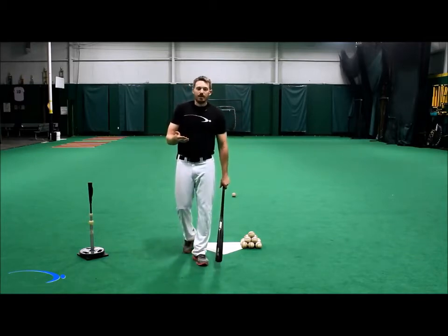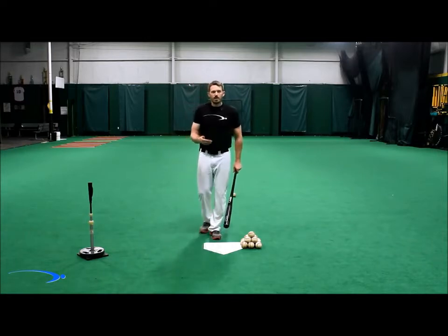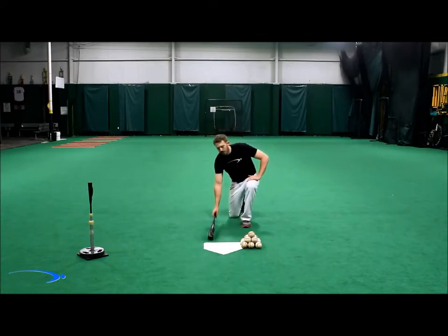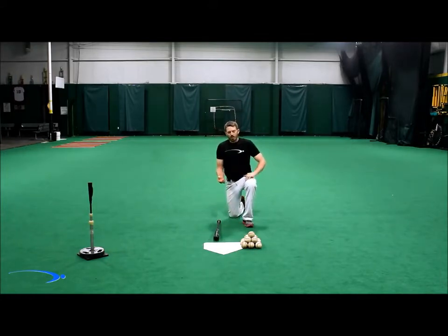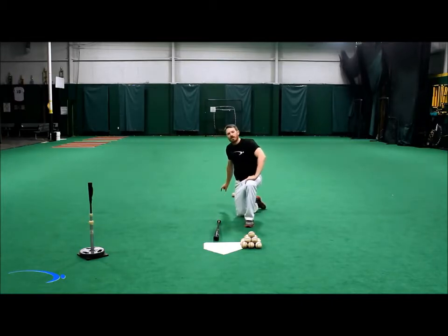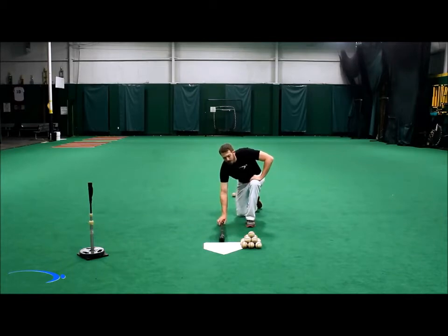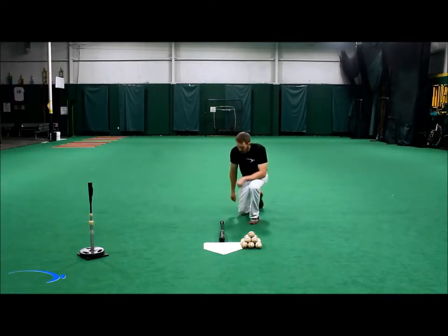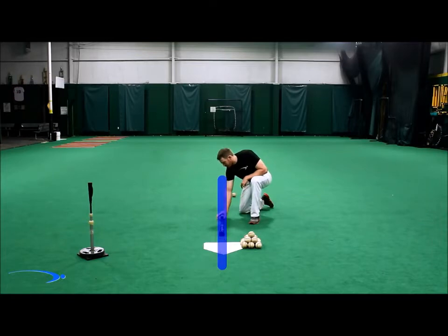This sounds a little more complicated than it is, and I have a really great illustration to explain how this works very simply. I like to do this by laying the bat on the ground and simulating force and mass. We're going to be pulling the bat along a fixed line, and we're going to pay attention to what the mass does — the sweet spot — in reaction to the force. The most simple version is laying the bat straight and pulling it along a fixed line, and we see that the mass follows directly with the force.